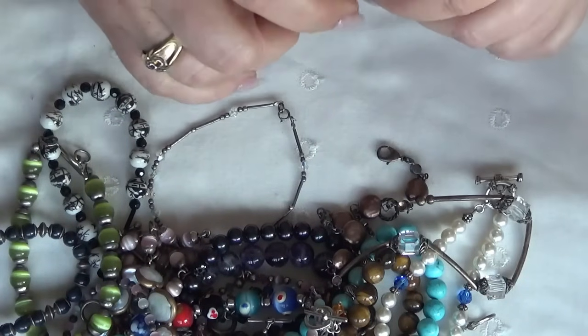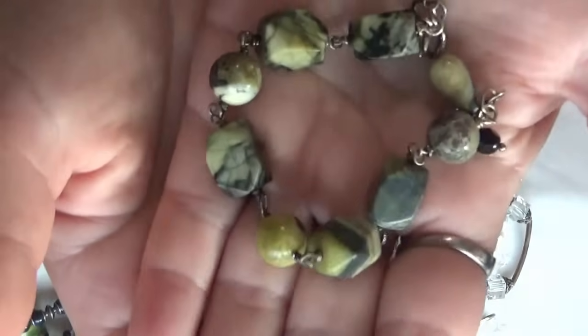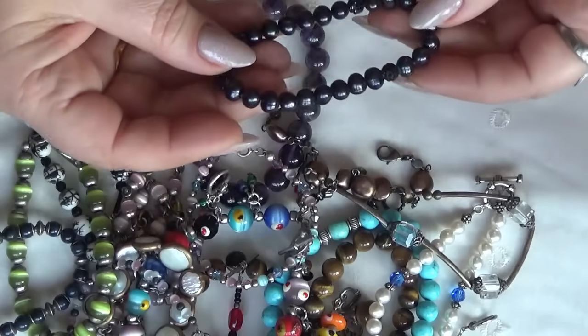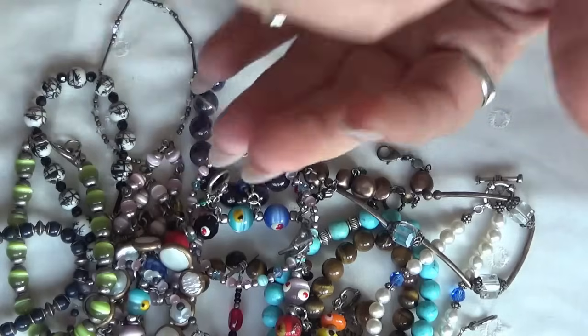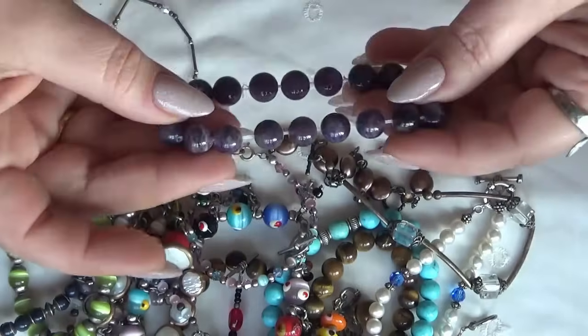Wire-wrapped stones here and sterling silver — earthy, natural looking stones. These are black pearls, kind of a dark purple, almost black, also stretchy.